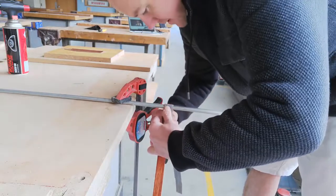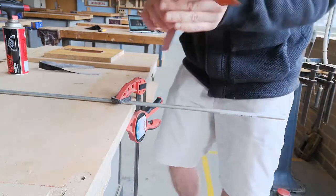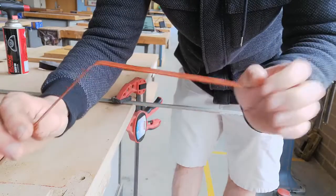Could have been a bit hotter. So that one's not perfect. You can see there's a little bit of a break in there. It's not too bad.